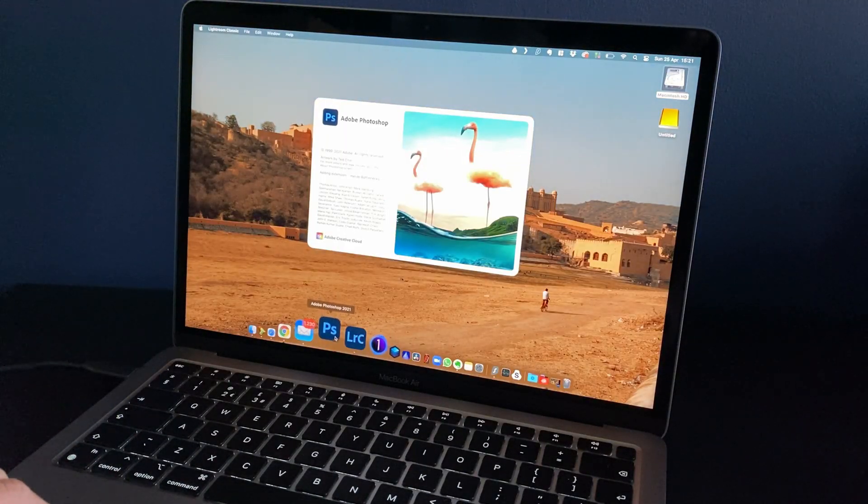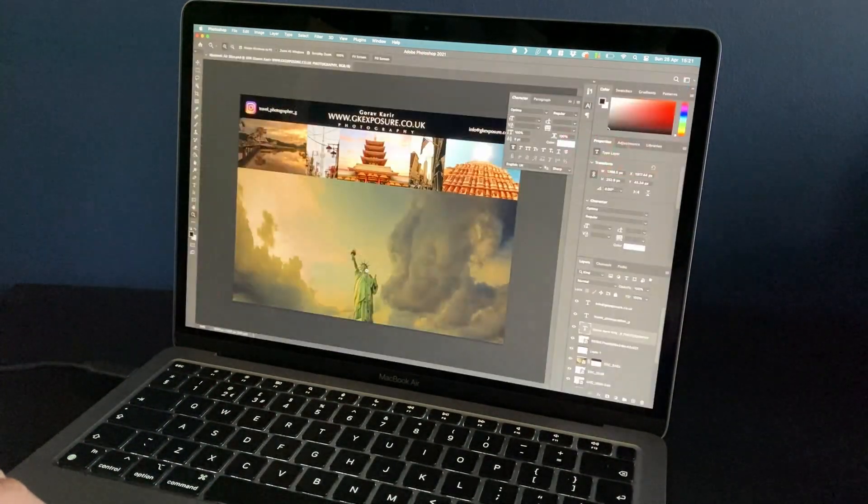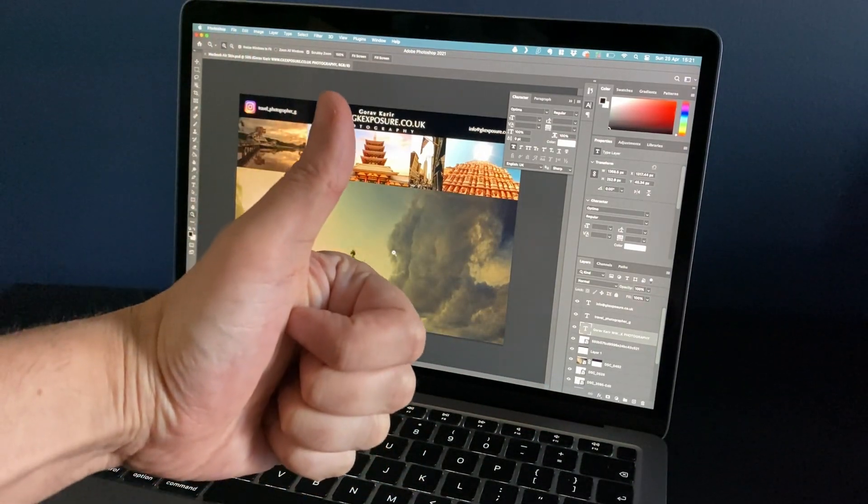Apart from that, everything runs buttery smooth. I plugged my Wacom tablet in and it's absolutely fine — no issues whatsoever. Adobe Lightroom (not Lightroom Classic) is natively compatible with the M1 chip. I can't wait for Adobe to make Lightroom Classic natively compatible with M1, because the performance will skyrocket. Photoshop is amazing — no issues at all and it is natively M1 compatible. I've installed all my other apps as well and haven't seen any performance issues, even though some of those use Rosetta 2 as emulation.